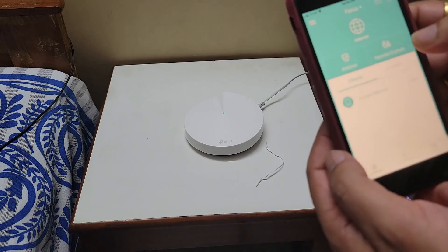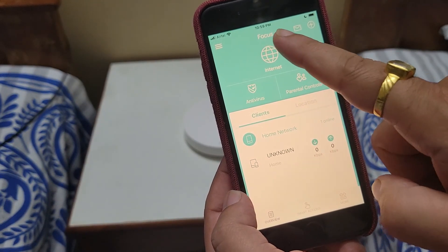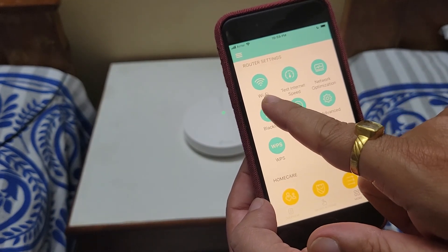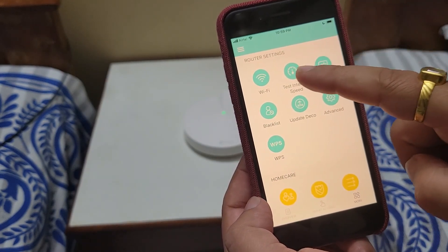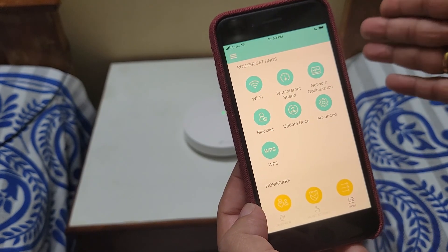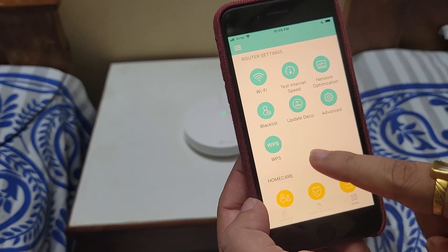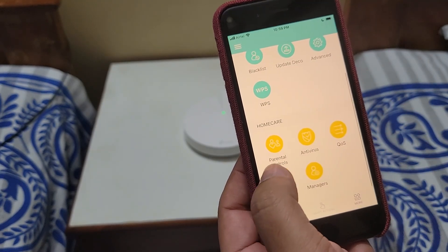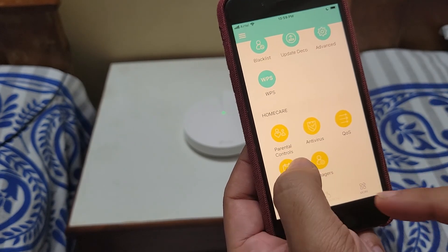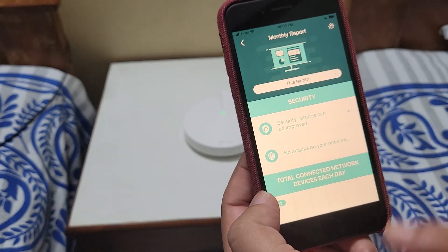I will show the clients connected — only one client on the Focus network so far. In the app we have Wi-Fi settings, a speed test, a network optimization option, a blacklist for unwanted users, Deco firmware updates, WPS options, and parental controls. We also have antivirus, Quality of Service, and a monthly report feature where you can set date ranges.